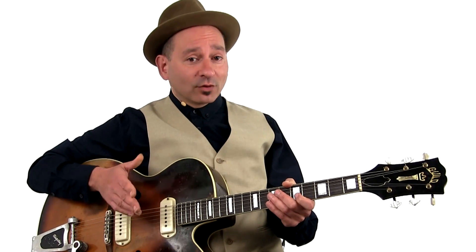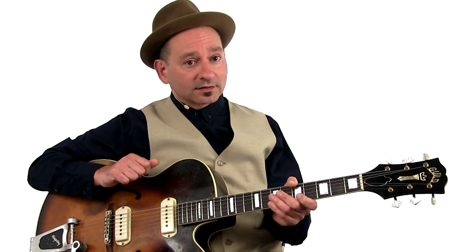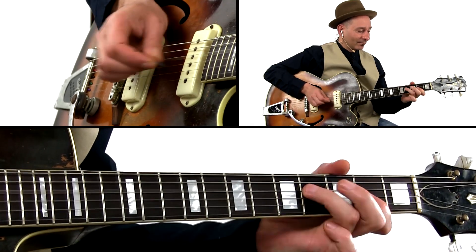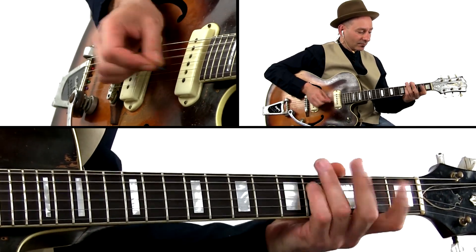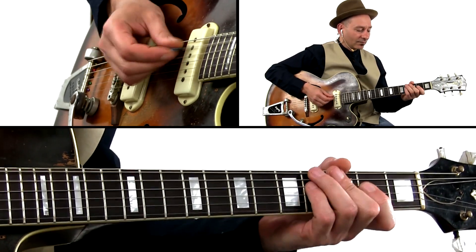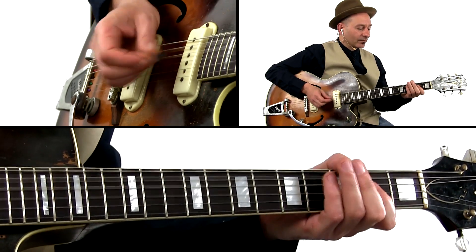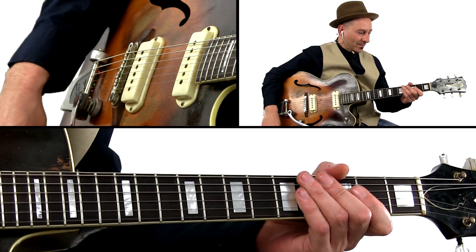Boogie time! When you play boogie or rock and roll riff, it is always good to add something extra to it — something personal, something distinct. Lick 22 is a boogie with a little twist.